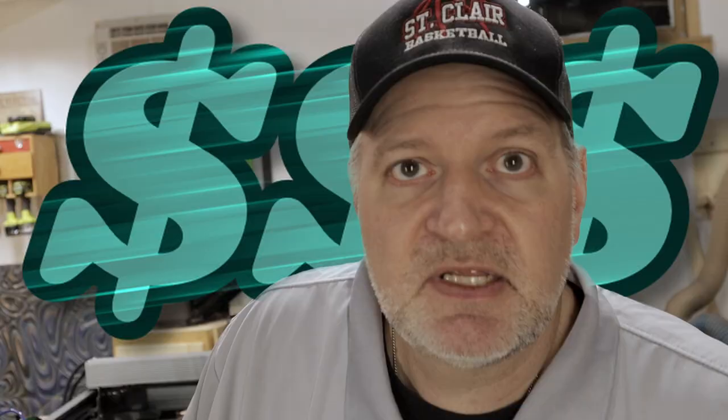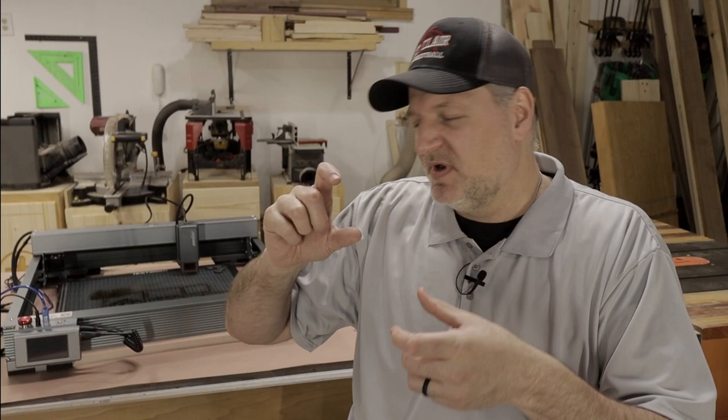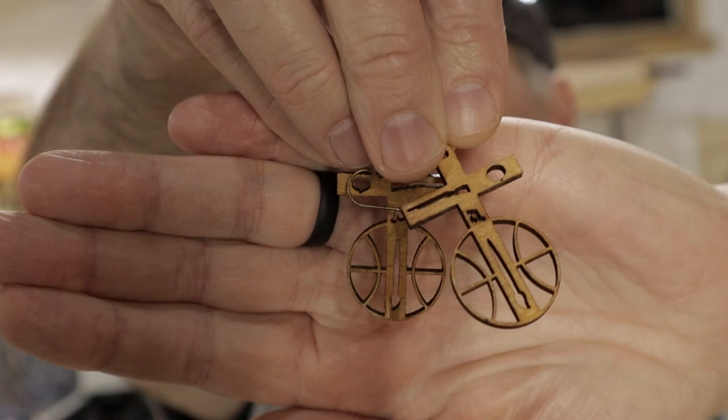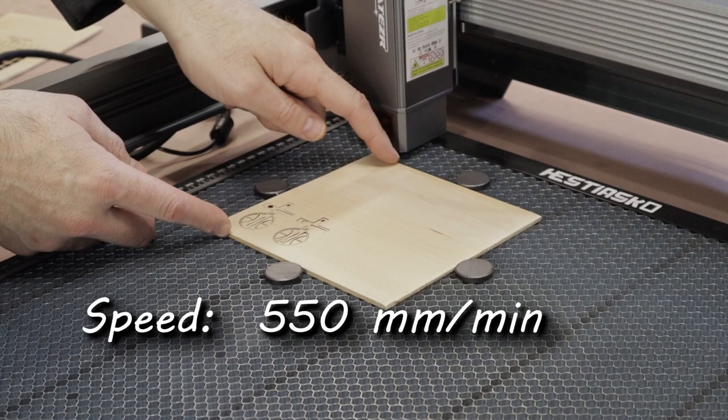As you know, I like to talk about business — I like to know if a laser is going to help a business grow, does it give you a profit, does it make sense to add it to your workflow. Let me show you a few samples of different things I made with this laser. I have the time it took and the settings I used so you can compare. First project: custom earrings for my wife out of one-eighth inch basswood. Speed: 550 mm/min at 100% power, one pass, air assist on. Time: 1 minute 45 seconds.